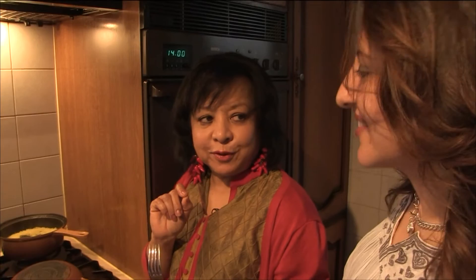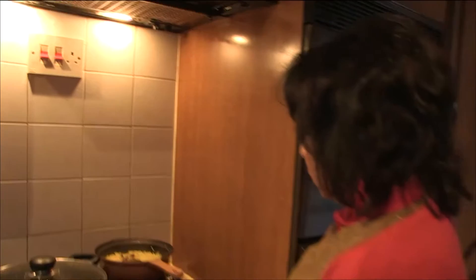Now lift the lid. Wow — see, just a little tiny bit of turmeric has given that beautiful colour. And before you do anything, fluff it up with a fork. See what I mean by fluffy grains, which are also separate and nice and dry. So until we are ready to eat, I'm just going to leave it covered.